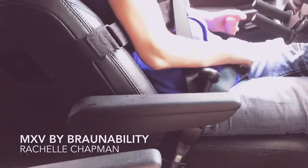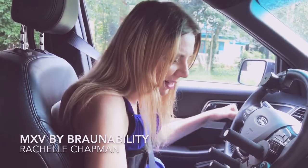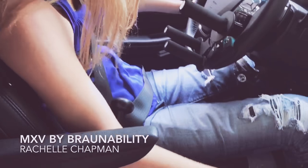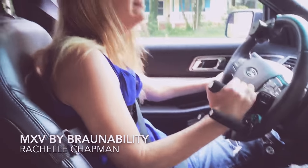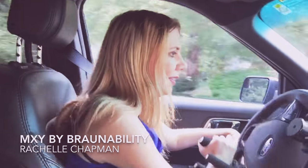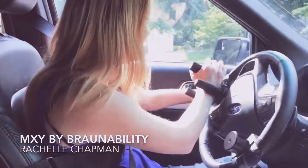So a lot of times I have to use my teeth. Alright, and I'm all secure, so I'm ready to drive. We've already got the car on. I'm going to press the brake and throw it in drive. I've got to get my hand in here, and we're off. And as you can see, this is how I use the steering wheel.